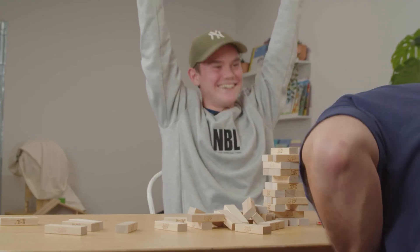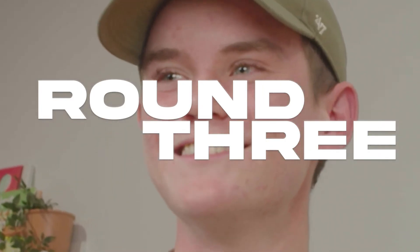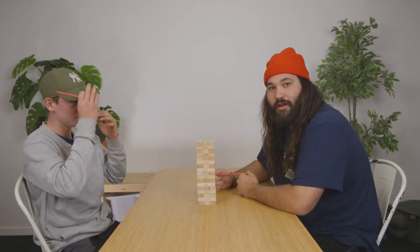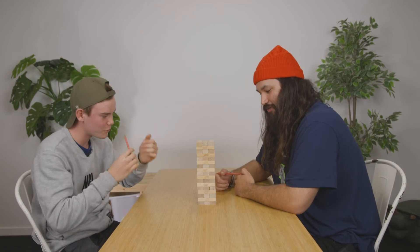Yes! No! I didn't lose at something. Alright, am I going to go first at this one? Yeah, you can go first. Round three. Decider. Winner takes all. Winner takes a win. We don't get anything, but we get a win.